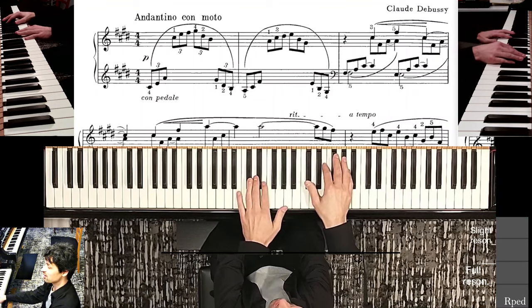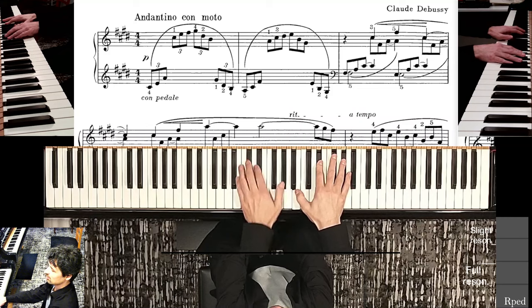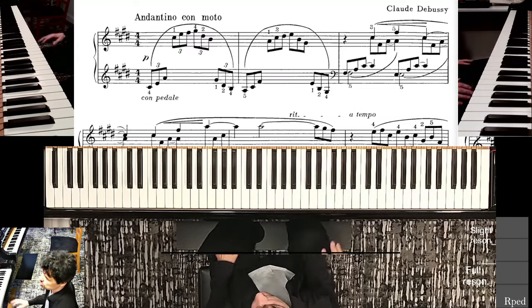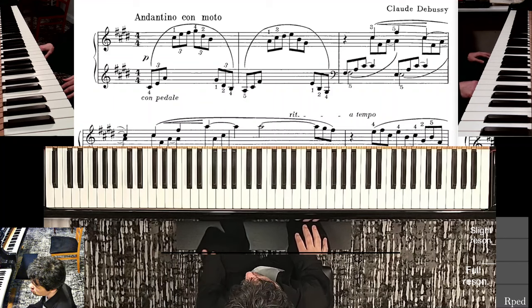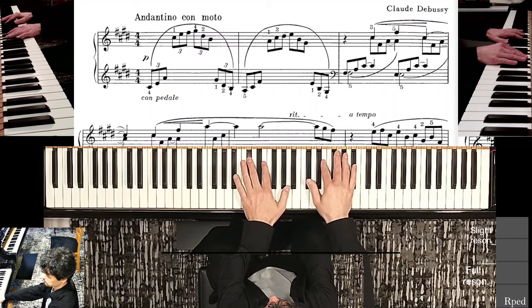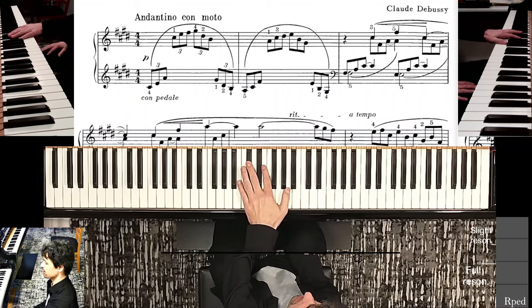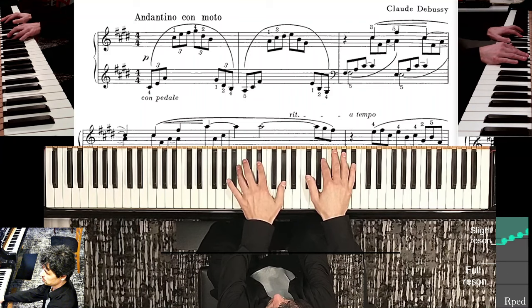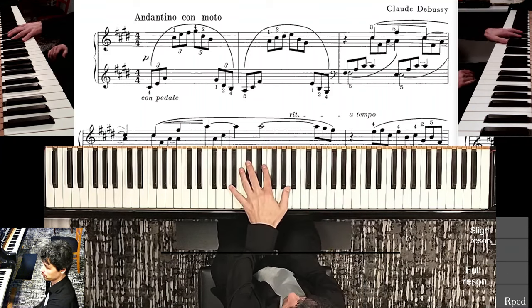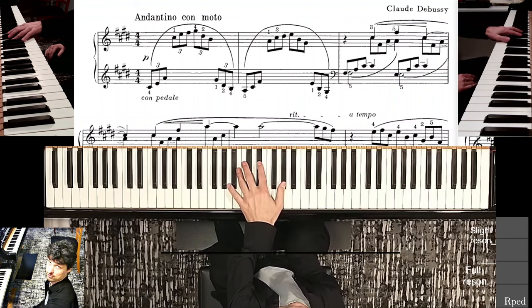Nice harmony in the beginning. So this is me looking at the editor's fingerings. I think a much better solution is to use finger 3 and actually stick my left hand pretty far inside the keys, because then it's much easier to find the next position, the next harmony in the left hand.